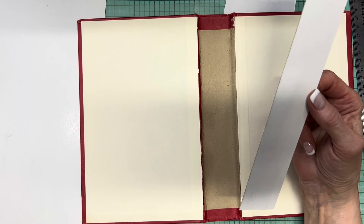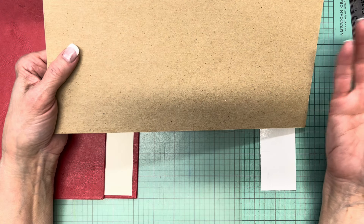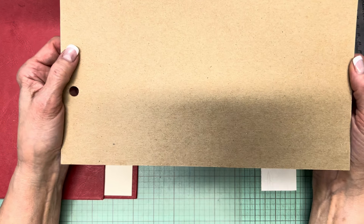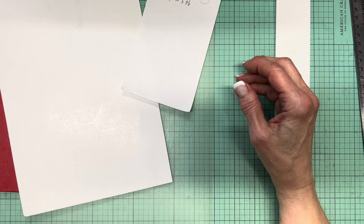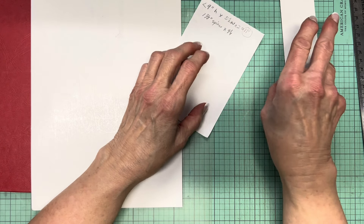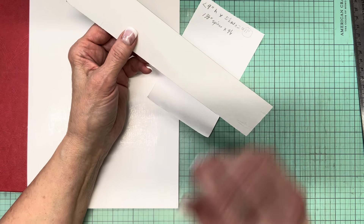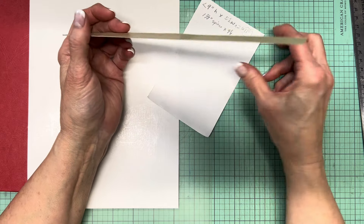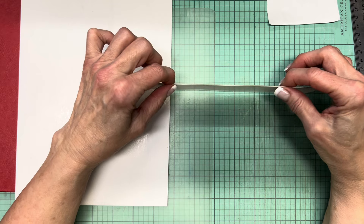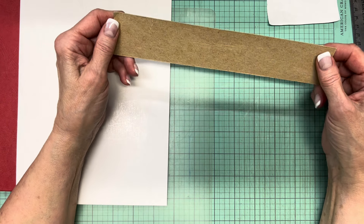I'm going to trim that down to one and five-eighths. As I'm doing that, I'll tell you that I have a lot of cardboard — some packaging, the back covers from paper pads, all kinds of stuff in a variety of weights. As I was looking for a piece to cut my spine out of, I'm keeping two things in mind: number one, what is the right weight approximately, and because I have so many choices I can keep looking until I find what I want. If you haven't been saving every piece of cardstock and cardboard, you may not have as many choices, but with a thinner one you can double or triple it up — I've had to do that in the past.